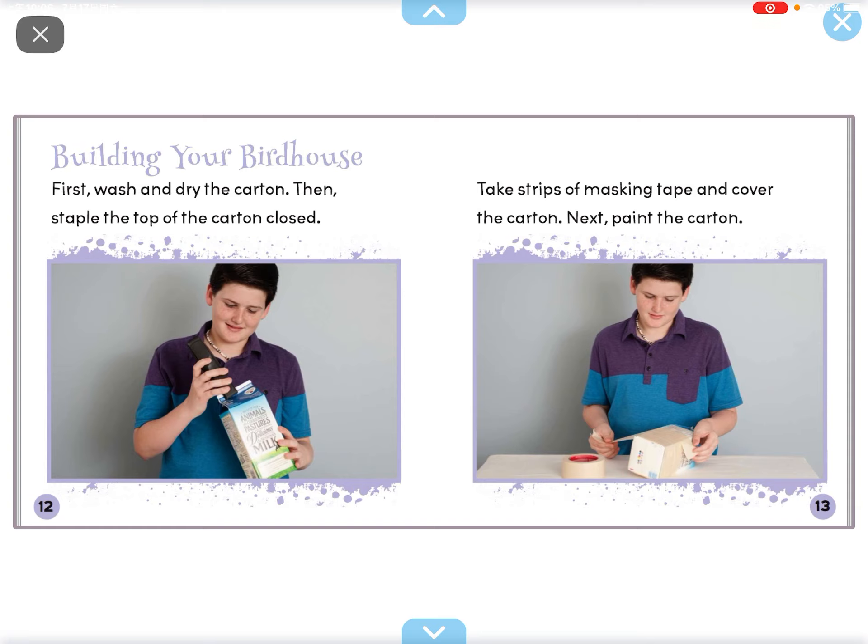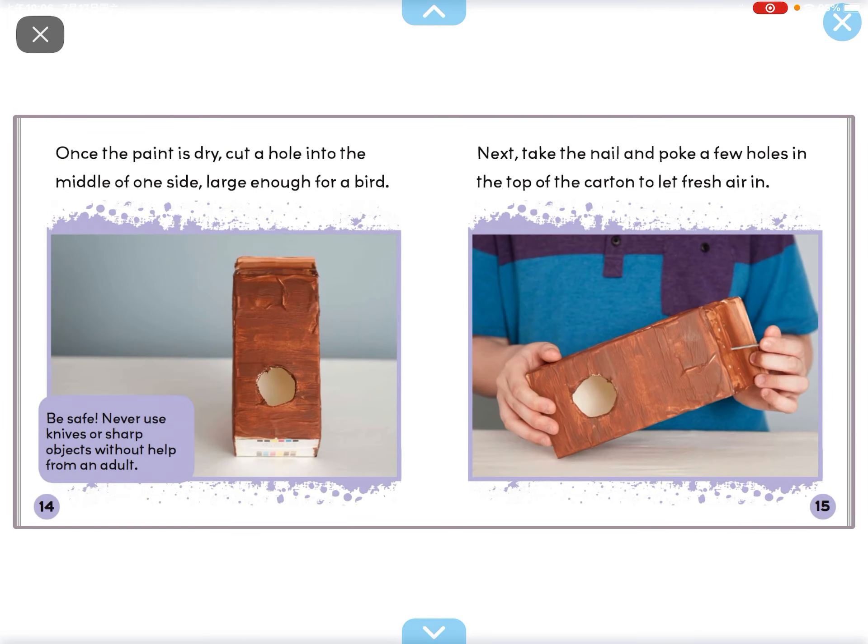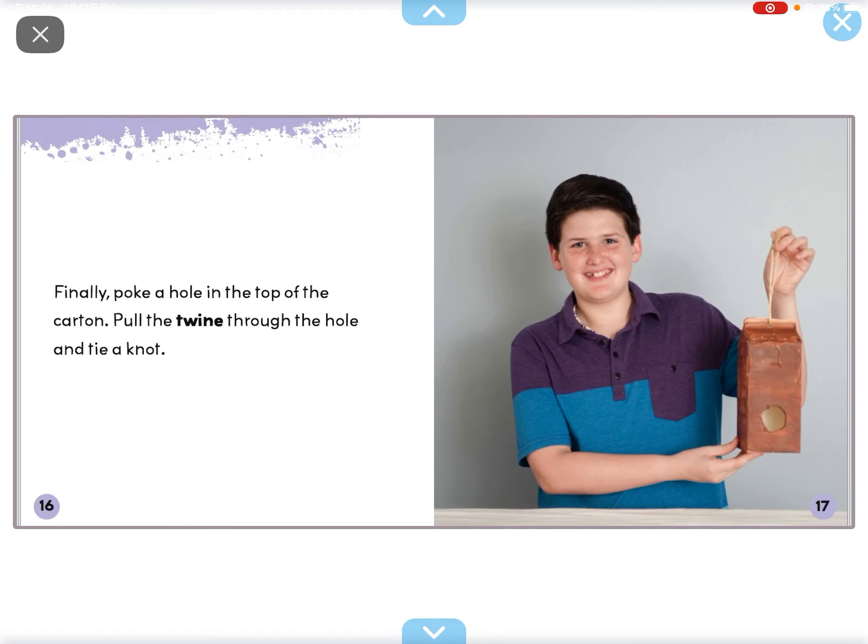Building your bird house. First, wash and dry the carton. Then staple the top of the carton closed. Take strips of masking tape and cover the carton. Next, paint the carton. Once the paint is dry, cut a hole in the middle of one side, large enough for a bird. Next, take the nail and poke a few holes in the top of the carton to let fresh air in.